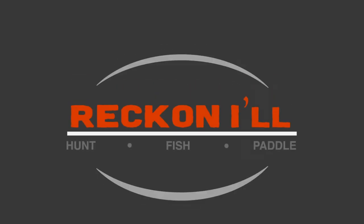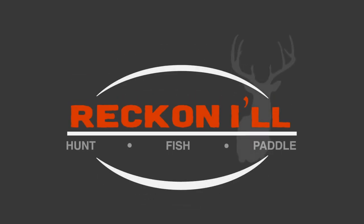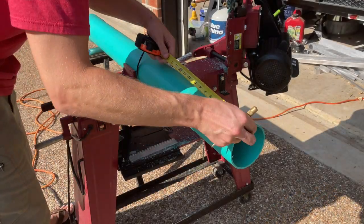Hey y'all, welcome to another video from Reckonow.com. Today I'm going to show you how I make a simple arrow holder for target shooting out of PVC.